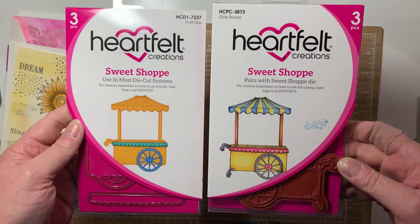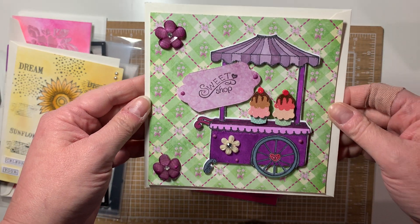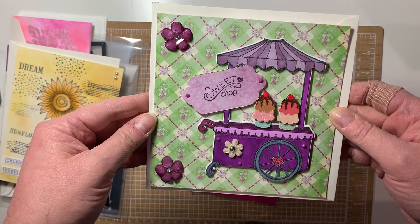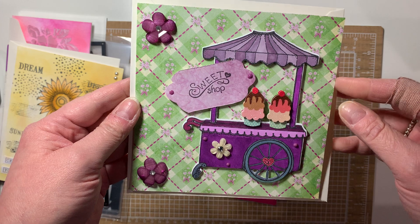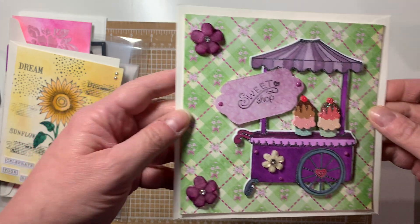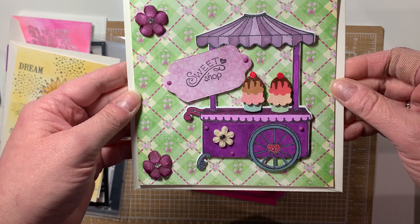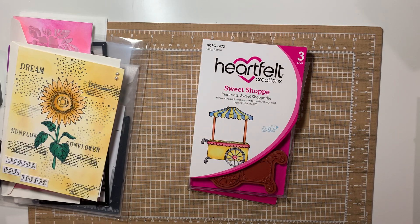I made this card today. These flowers are from Michael's, and I put Nouveau drops on it — pretty simple but cute. I thought it looked cute with purple. I'm going to have to move it out of my way because I'll smash it, and those Nouveau drops have not dried yet.